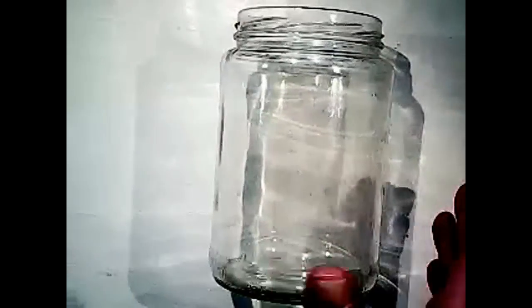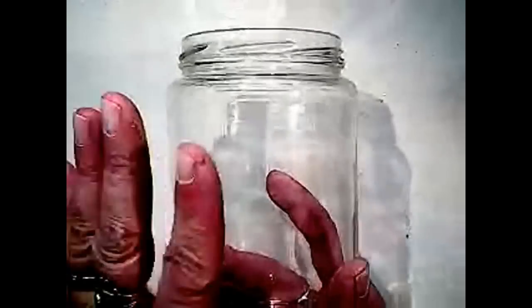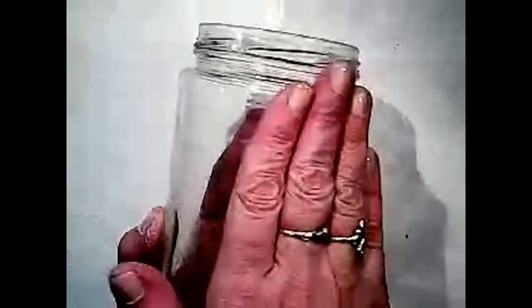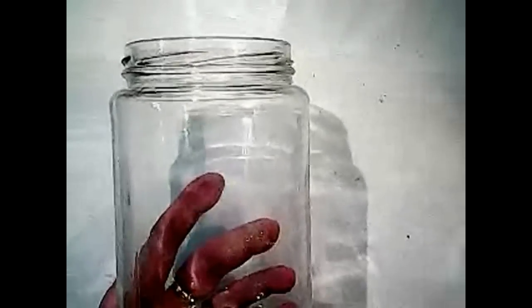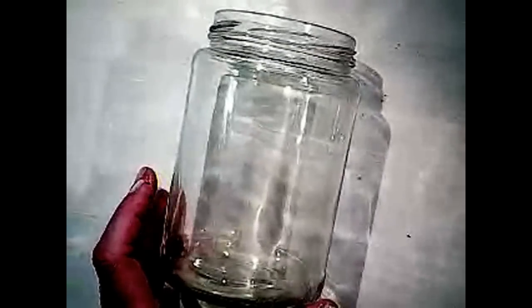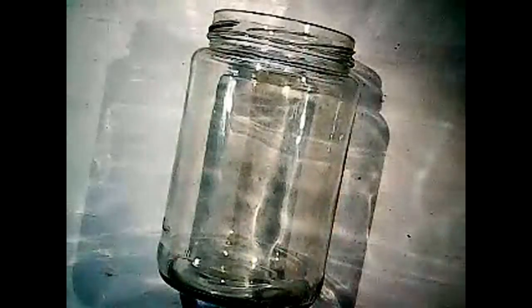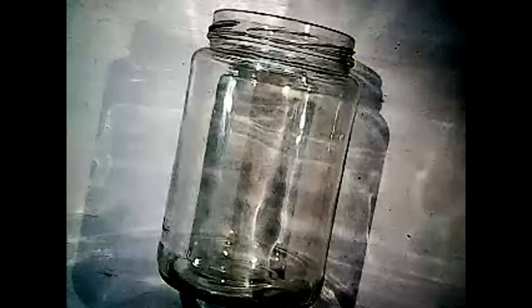The next thing we're going to do is take our jar — you've obviously got it clean and dry. There's no front or back on this jar. On a canning jar, there's often a logo, and I would suggest that you put the logo to the back. I'm going to wait to put our fairy in, but she will go on the inside. For right now, I'm choosing to cover this jar with tissue paper. There are many tutorials out there — some people use acrylic paint — do what appeals to you.